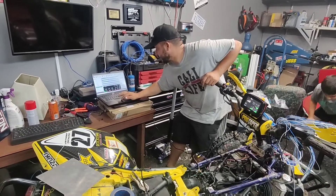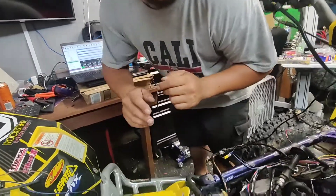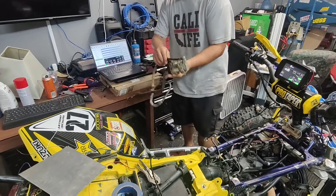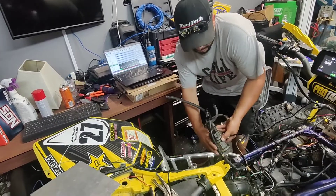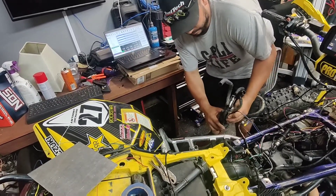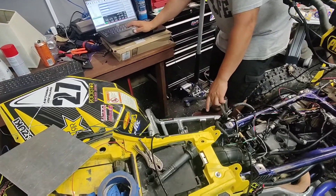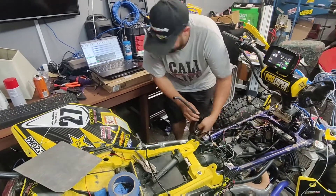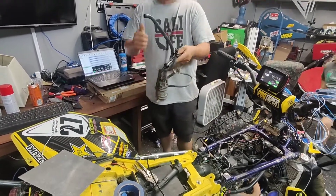Sweet, let's try the fuel pump. I'm going to try the fuel pump — this thing has gas in it. Yeah, it works. We're good.